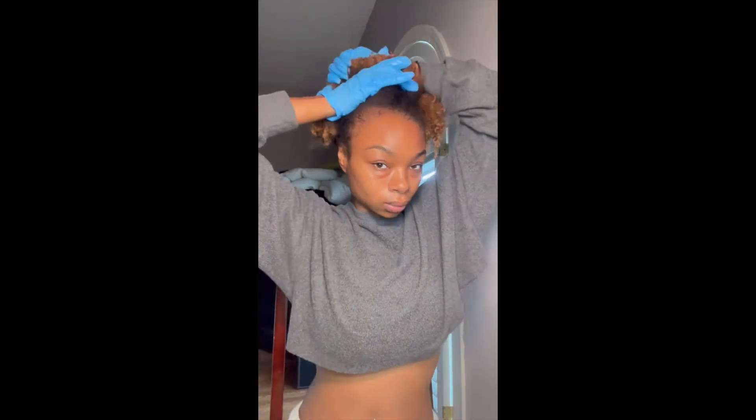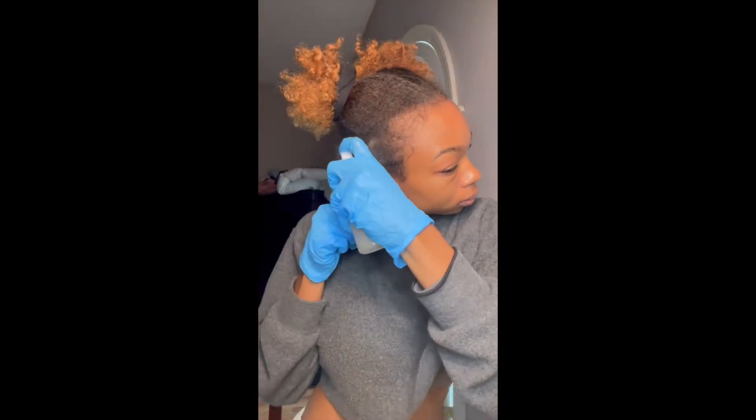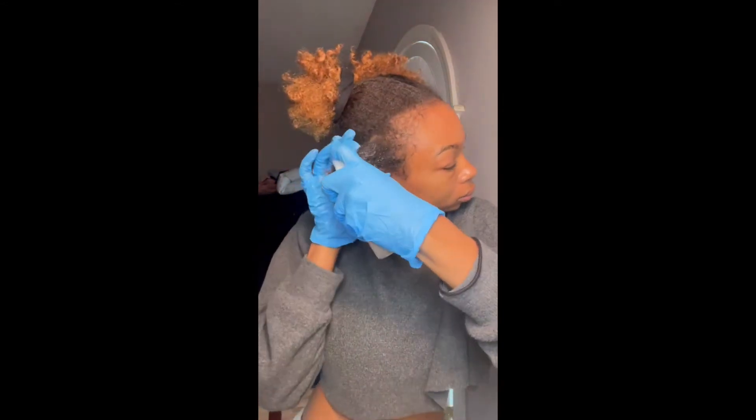After I section into two ponytails I then take down one side to section it off into smaller sections. After sectioning my hair into smaller sections I then use my detox, applying it to my scalp first and then to the rest of the strand of hair.